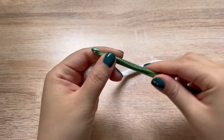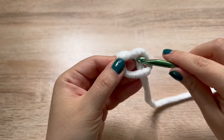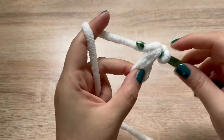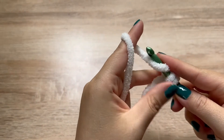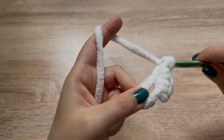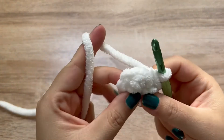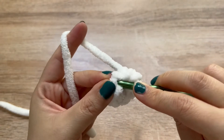Starting with white and using our 6.5 millimeter crochet hook, we are going to start with a magic ring. Chain up one and make eight single crochets into the ring. We will be making the snowman from the bottom up, so right now we are working on the body. Once you have your eight stitches in the ring, go ahead and pull that tail in tight. Be gentle while doing this because this blanket yarn can be a little delicate.